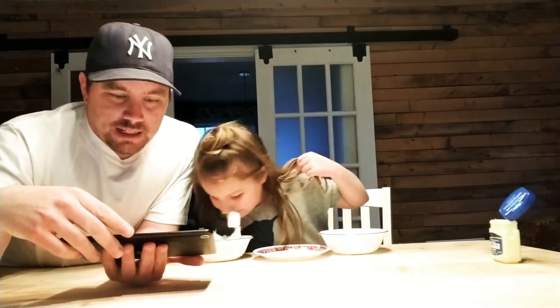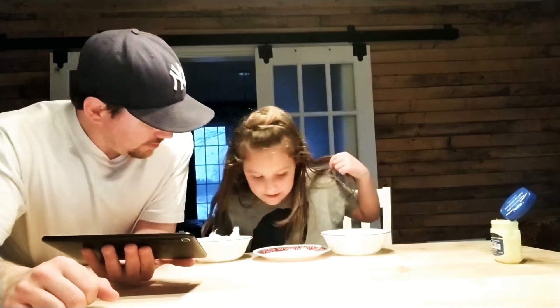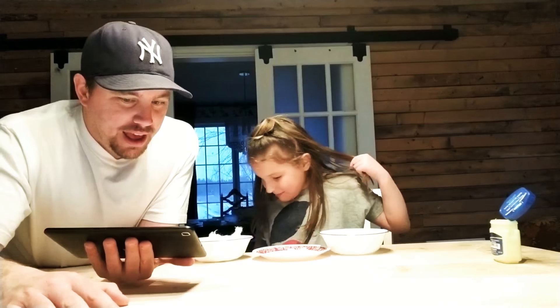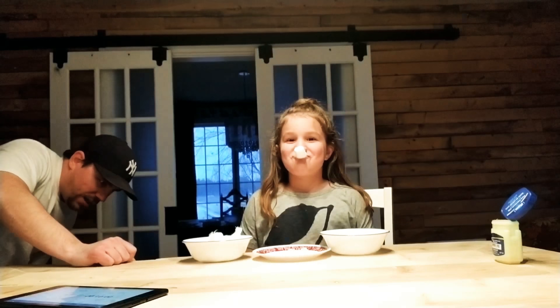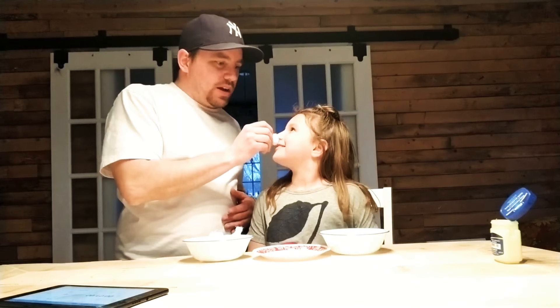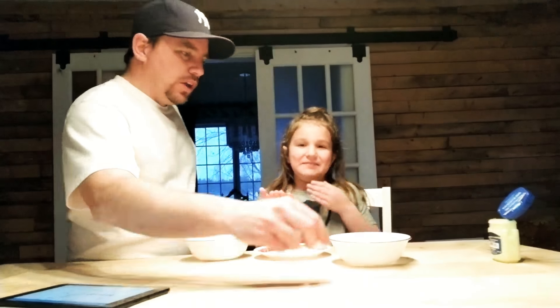Alright buddy, we've got 10 seconds left. Five, four, three, two, one — time's up! So one fell, right? No, I put it in the bowl. Okay, let's count how many you've got. She only has four left — which is pretty good. So you've got four there.